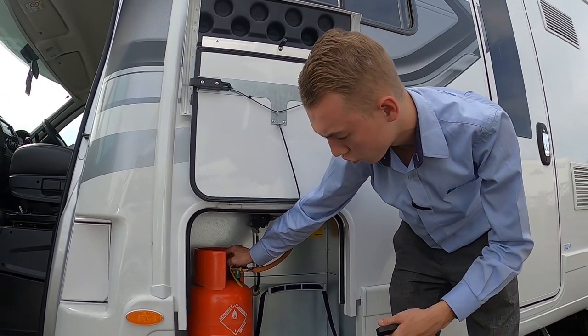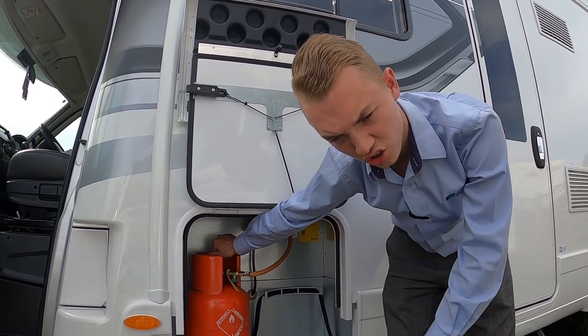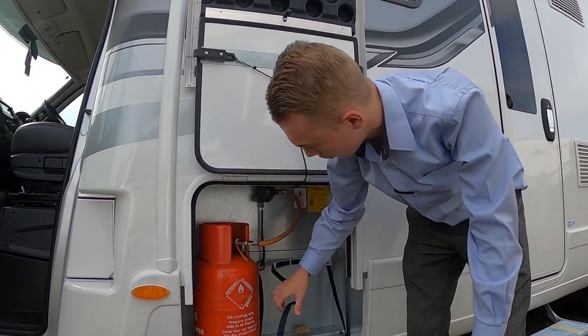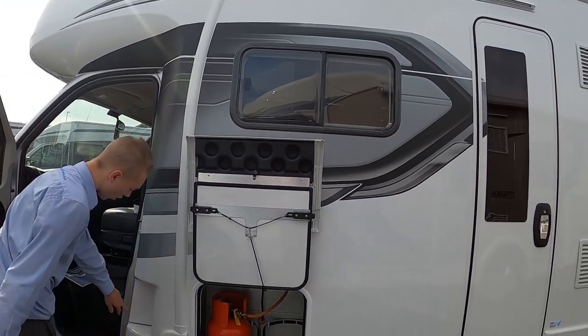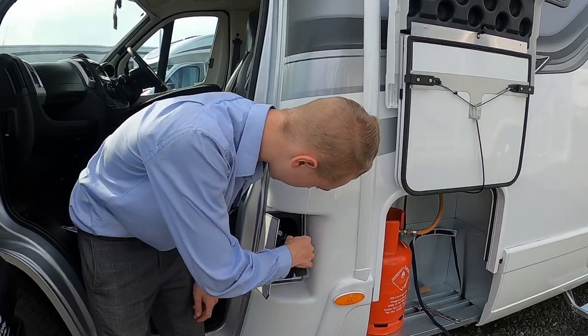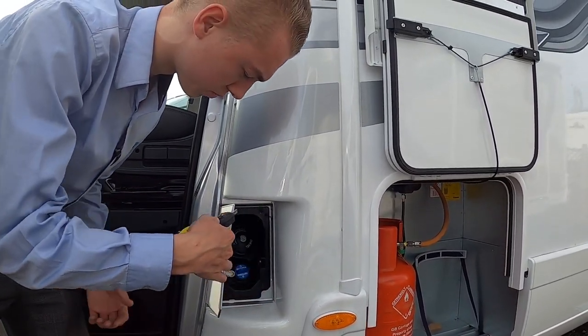Only turn the bottle one full turn — if there were any problems with the gas it's quicker to turn off than doing multiple turns. Tie them in and turn it off at the top of the bottle when traveling.